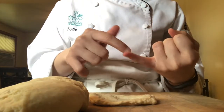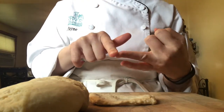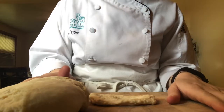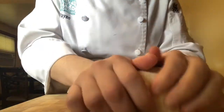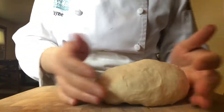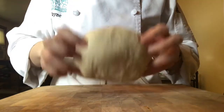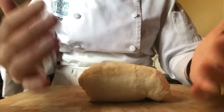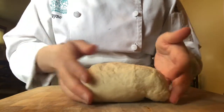So we did scaling, we did mixing, and now what's next is bulk fermentation. I'm going to get my windowpane incorporated back into my dough and shape it into a nicer shape for bulk fermentation. The way I do that is I pull the dough towards me and tighten up the seam that's underneath.